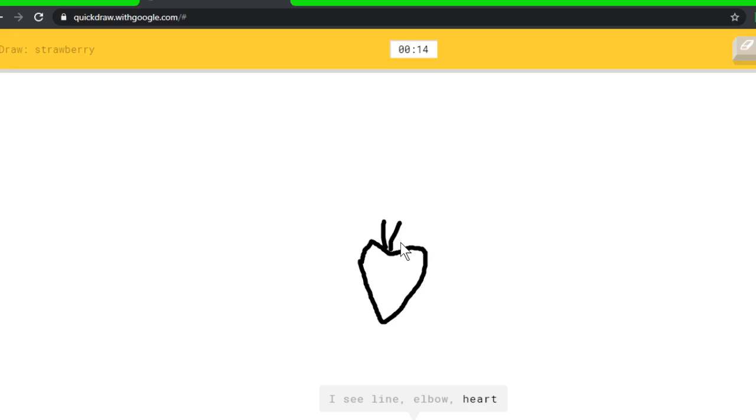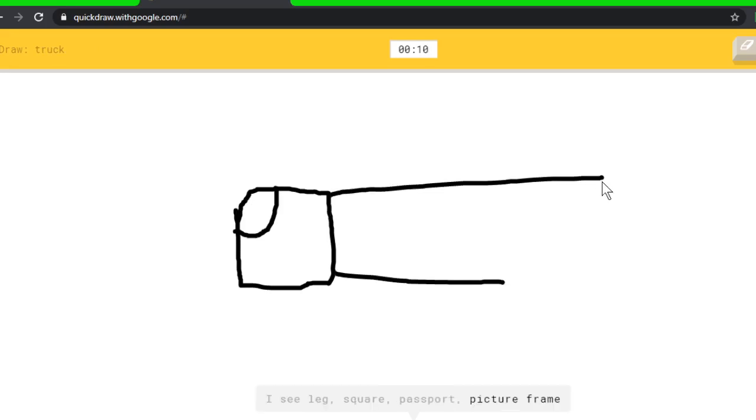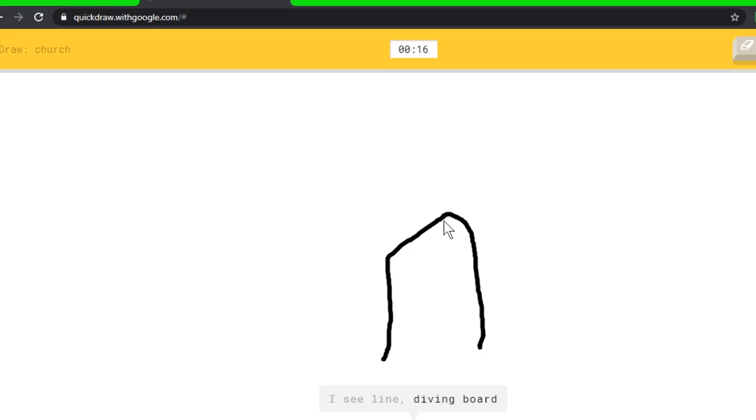Truck — we usually have like the front of the... I see leg, or square, or passport, or picture frame, or shoe — I see eraser. Oh, I know it's truck! I see line, or diving board, or skyscraper. Oh, I know it's church! Trombone — trombone is like the trumpet with the very long thing. So let's try that. I see circle, or frying pan, or spoon, or belt — I see shoe. Oh, I know it's trombone! How did it guess that?